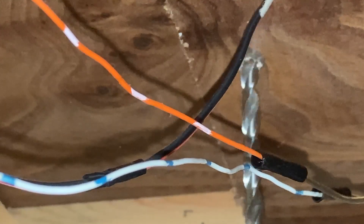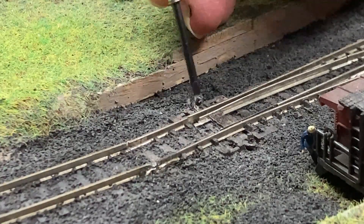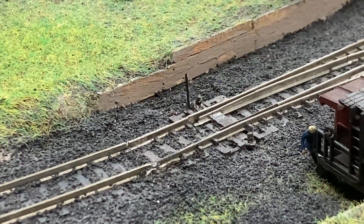I didn't trust myself to use my power drill. I cleaned up the hole a bit from above around the turnout throw bar, and then I stuck the servo in from underneath. It took a few tries to get it through the throw bar hole.